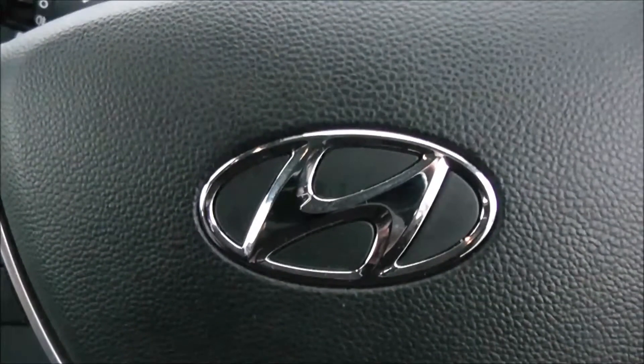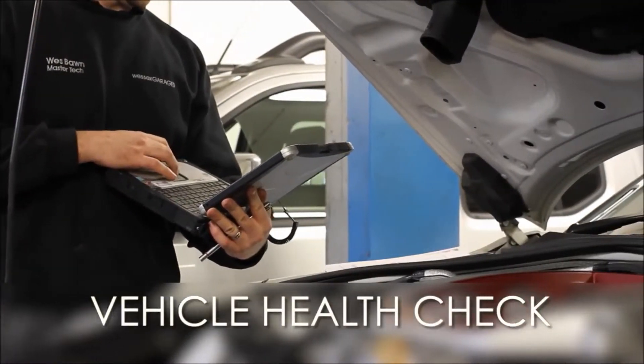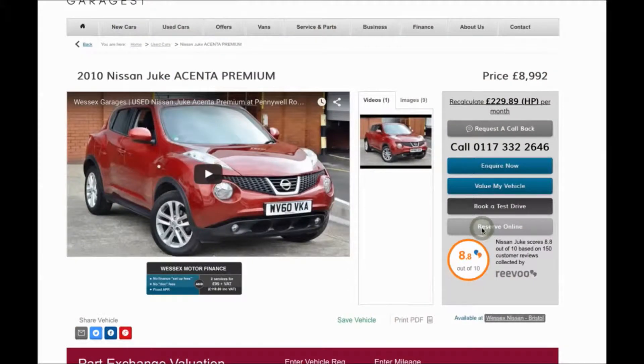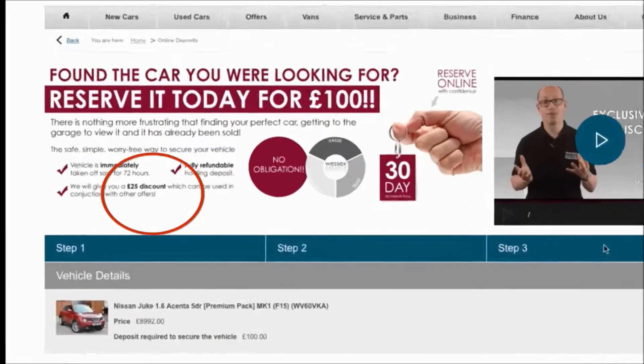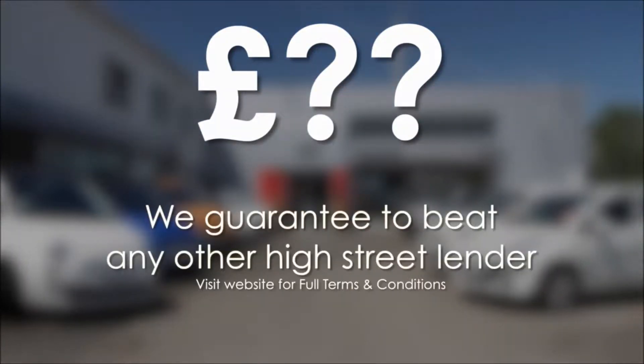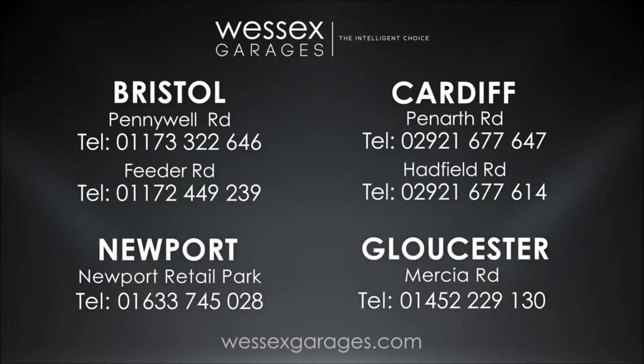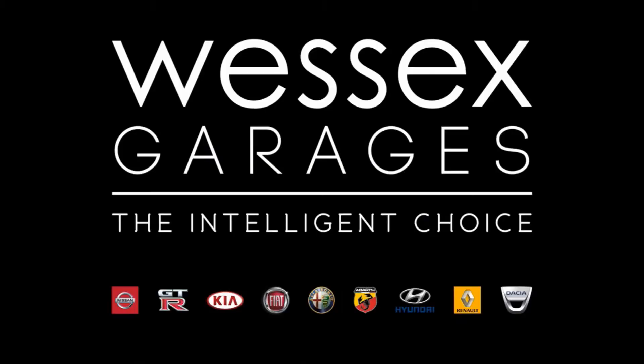Thank you for watching this video from Wessex Garages in Newport. Every Wessex Garages used car receives a vehicle health check from our qualified technicians. Reserve online today and you'll receive a £25 discount. If you're looking for options to fund your purchase, remember we guarantee to beat any bank or high street lender. For further details or to book a test drive, call your local Wessex Garages sales team or click the link to our website for a choice of over 600 used cars. Wessex Garages — the intelligent choice.